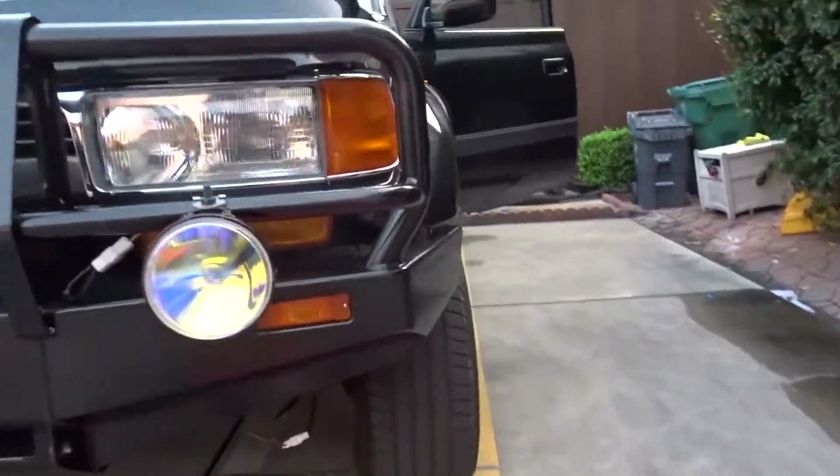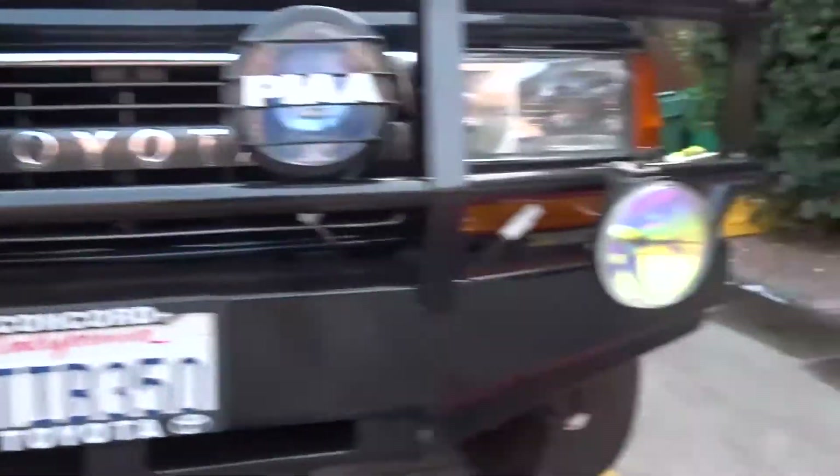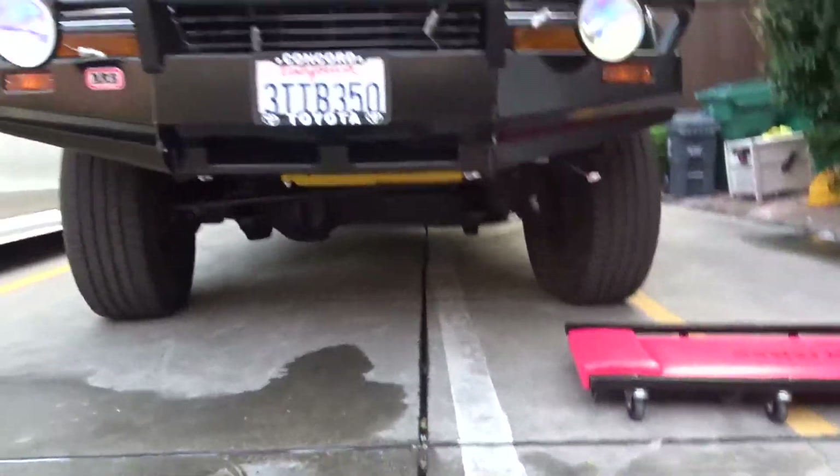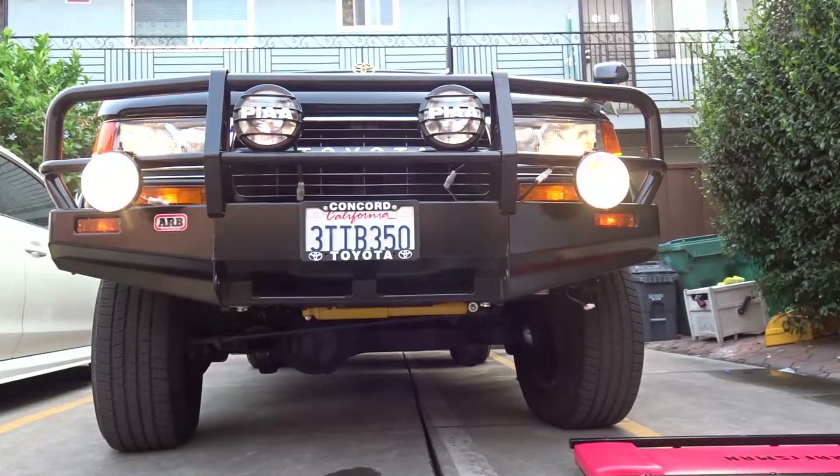Finally finished putting the turn signals on this ARB bumper — one right here. Let me turn on the lights for you guys. Just finished doing all the electrical stuff. If you want more information or updates on the Land Cruiser, just check out Seekers.